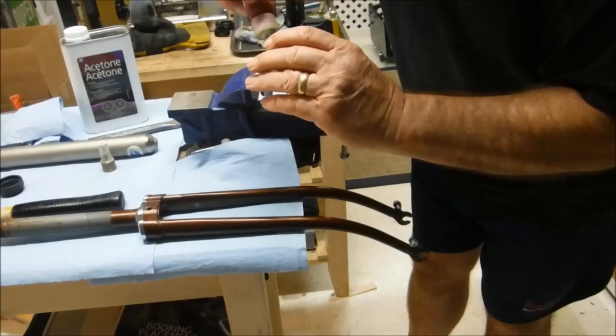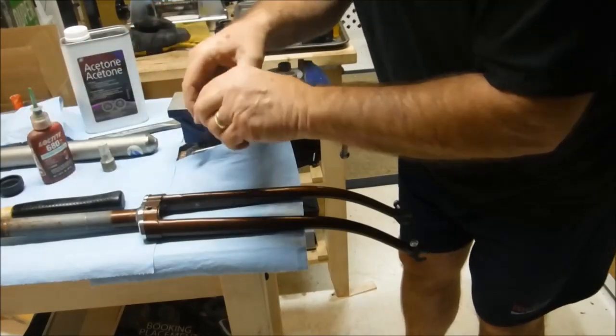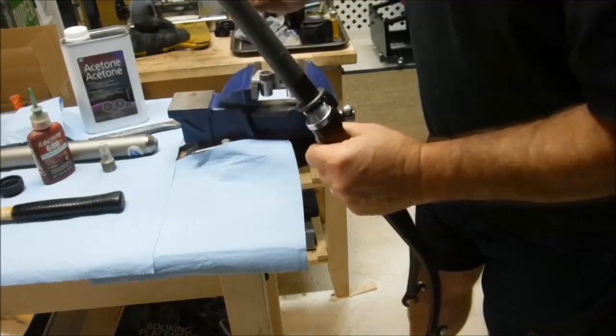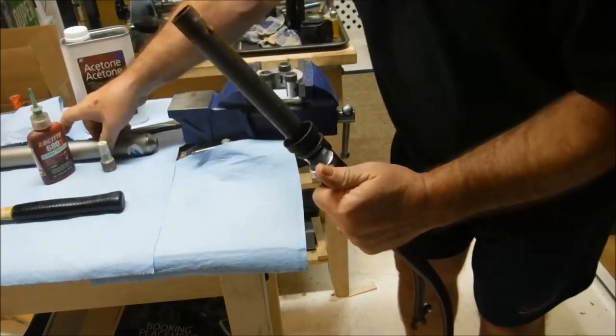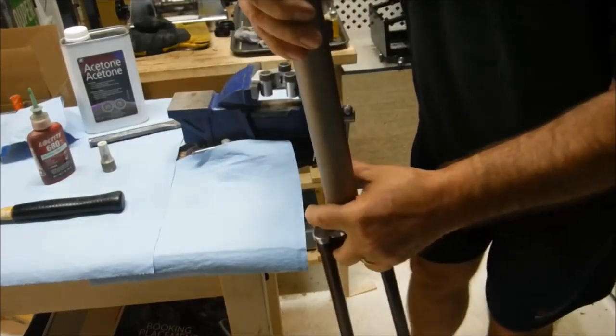You could technically probably just use the retaining compound without the knurling and it would probably still hold reasonably well, but this way it's going to be permanently seated. Pity the guy that tries to take it off — although it would still pull off. Now we'll drive it on with the setting tool.